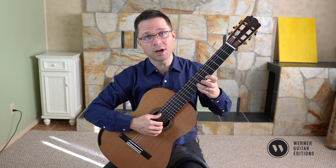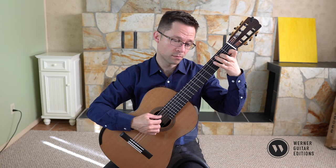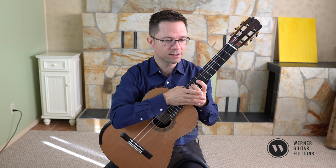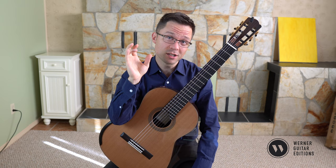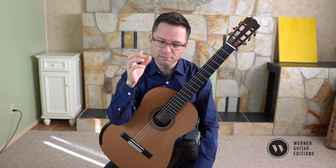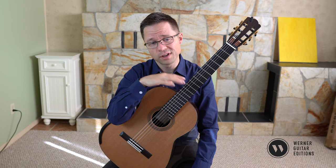This is especially true when you start in first position, shift to an upper position, and then shift back using an open string. That happens in repertoire a lot. So it covers a lot of left-hand work including a shift, plus discussion of right-hand fingering options — all combined into one little tidbit of technique that covers a lot of ground in terms of things to pay attention to and improve upon.